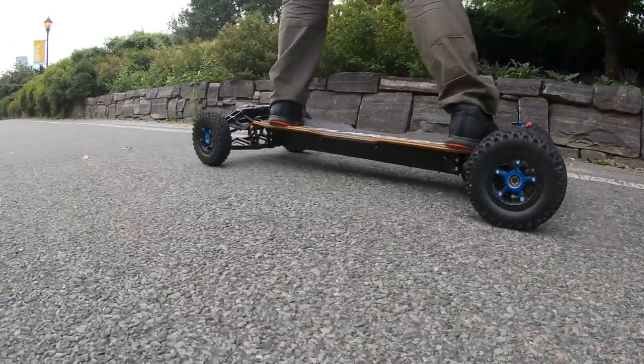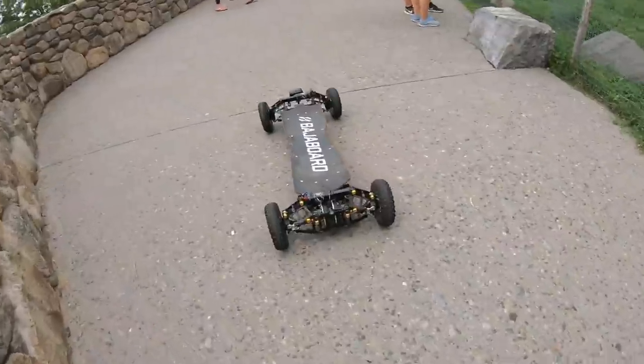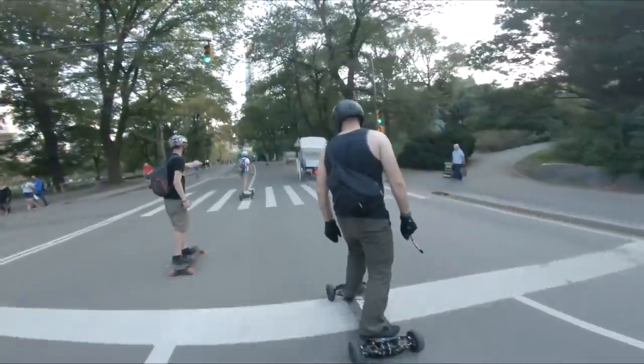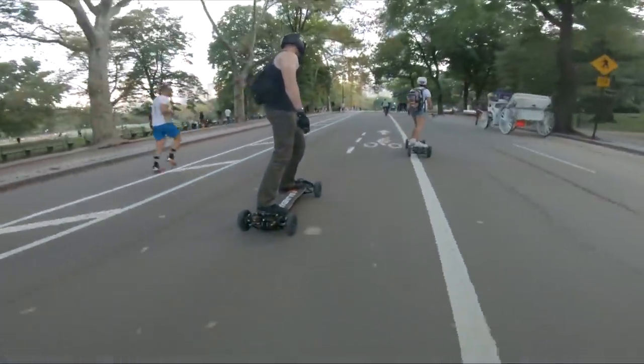It turned out that after all the reductions made, the Baja board team were able to increase handling, turnability, acceleration, and power output, overall coming out with amazing performance in a smaller package. The board takes corners so fast and easy and has the best maneuverability compared to all other boards I have tried so far. It is super quick, nimble, and easy to operate and ride.